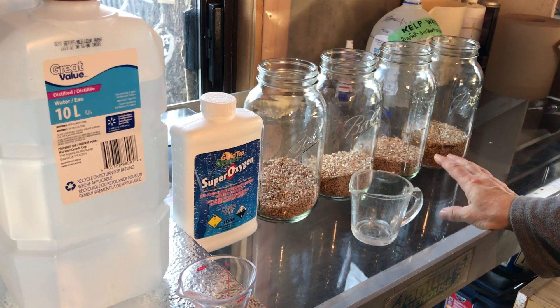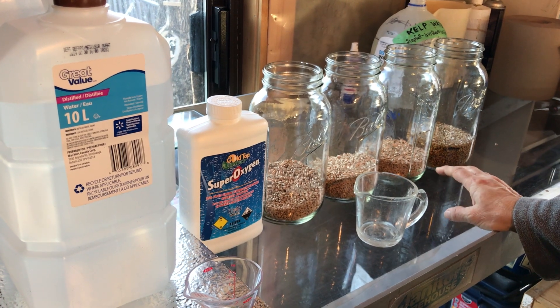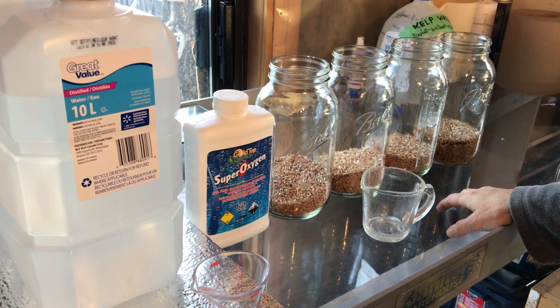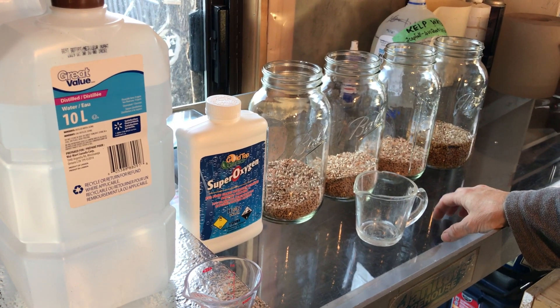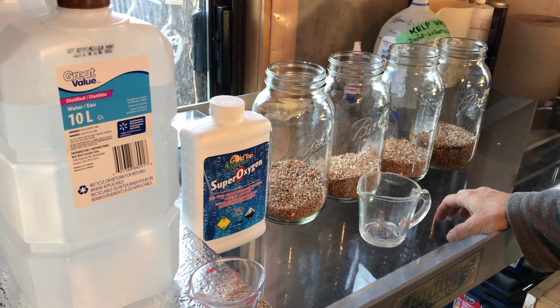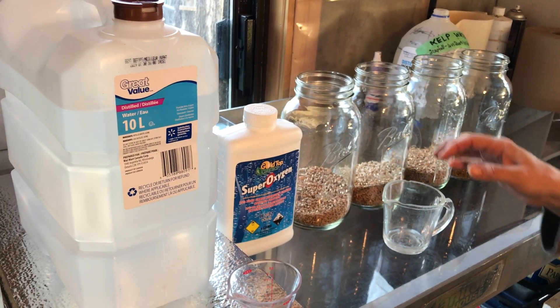It kills any pathogens that might be on the seeds. I have to rinse it off after 10 to 15 minutes because the hydrogen peroxide can damage your seeds if it's left on too long.